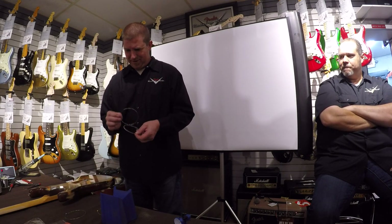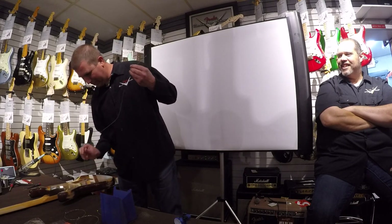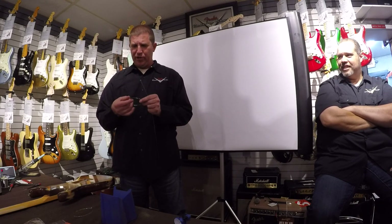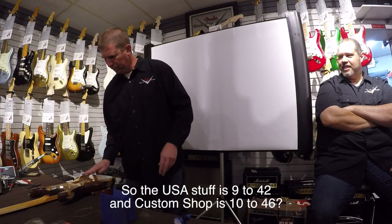Never seen anybody load strings like that before. I do it every time. On my bench I have a bar — my plug bar — and the headstock fits under it just perfect so it stays put. Strings? Custom shop stuff is all tens unless you specify your own. I just did one for a Japanese artist who wanted nine-and-a-half gauge, so I had to track those down. So USA stuff is nines to forty-two and custom shop is tens to forty-six? Correct.